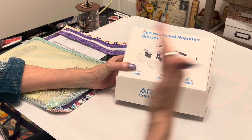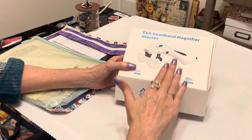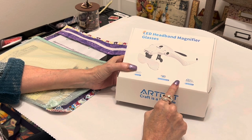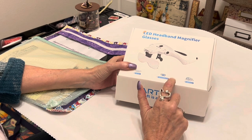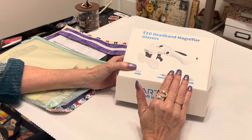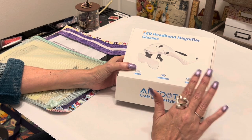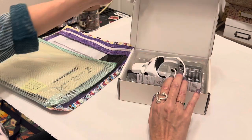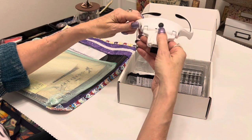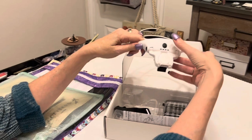I do wear prescription magnification glasses when I'm cross stitching or diamond painting, so I don't know what magnification level would be specific to your needs. But there are five lenses you can change in and out to your comfort level. Everything about these magnification glasses is versatile. I had a pair back in the day similar to these but it broke — it was a cheaper version. I love that art.dot products are very reasonably priced and quality items.